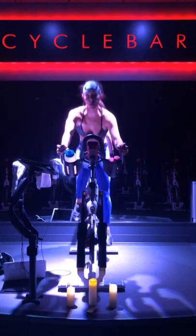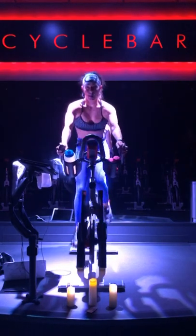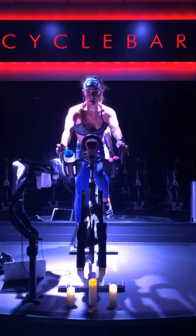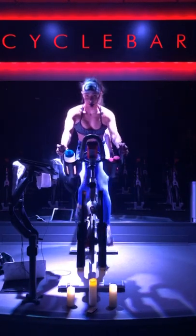Come on, get up, get up, get up! Let's go, team! Slow it down, get that heart rate high — let's go!